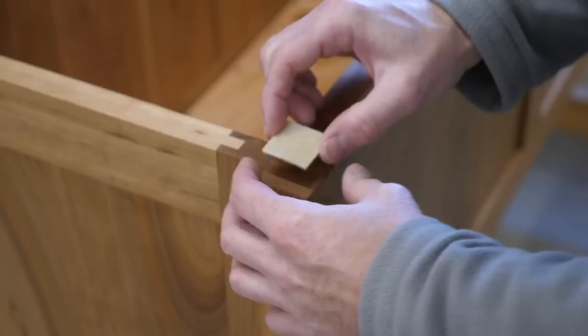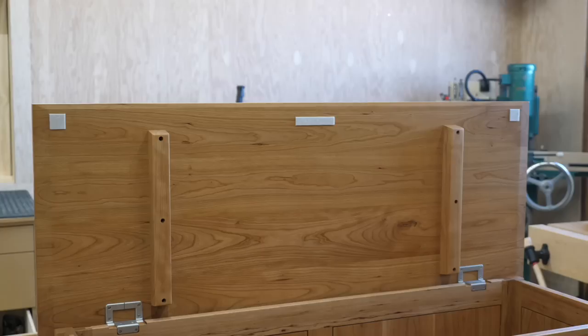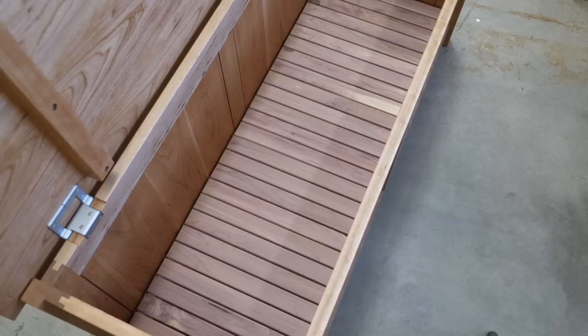One more final detail: I add felt pads to the underside of the top so it won't clank when closing the lid or sitting on it. Just a quick reminder — plans are available for sale on my website if you'd like to build one. I install the cedar grate for the final time and put a fork in this one because it's done.